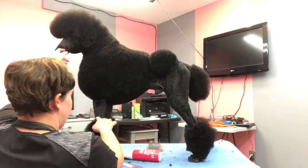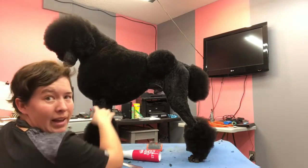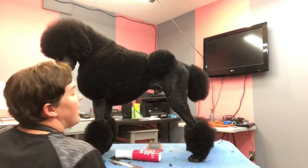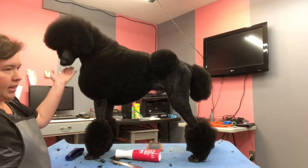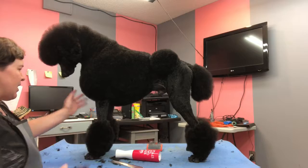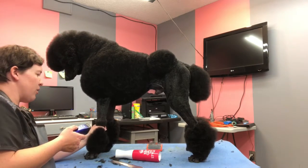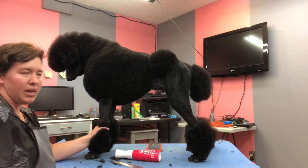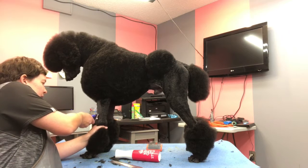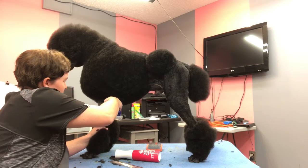You want your front bracelets to start at kind of the highest point of your back bracelet, roughly where the hair is. In the Continental trim, it's all really based on your dog's build and what your dog needs to look its best, but these are just general rules of thumb to start. Hold the hair down lightly — don't stretch the skin too much or you might place things where you don't want them. We're going to go above the elbow with our clipping.